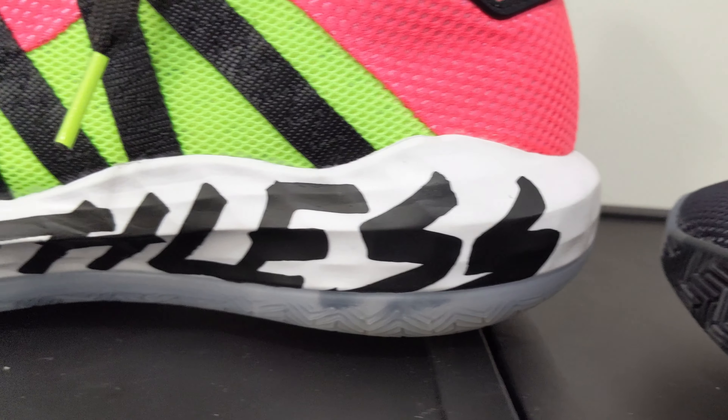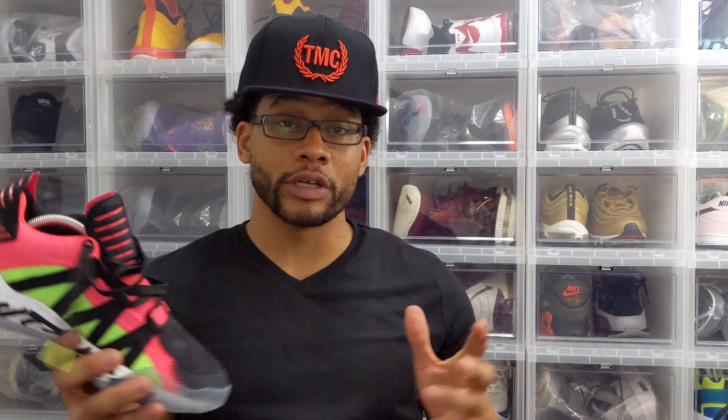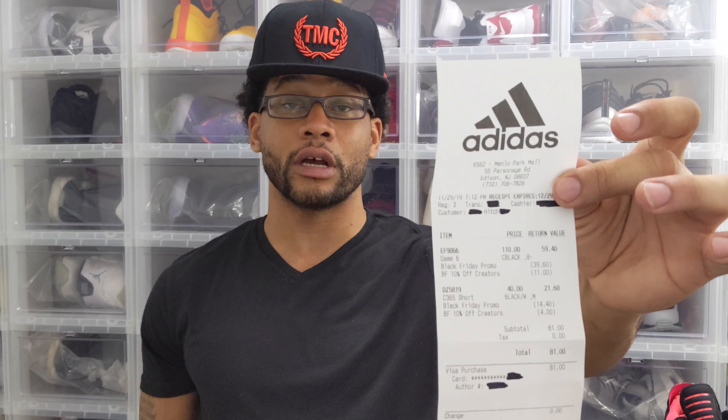Down at the bottom, your insole is going to be shock red with the Adidas Volt branding printed onto it. Sticking with the split color theme, that continues in the Light Strike cushioning midsole where the lateral side is black and your medial side is going to be white with 'Ruthless' printed onto it in black. I wore these for a day and the Light Strike cushioning did feel pretty good — it felt light and bouncy. Adidas finished off the outsole being split as well, part black and part translucent.